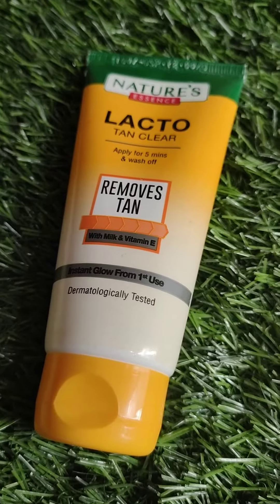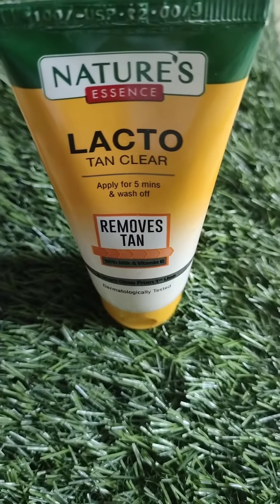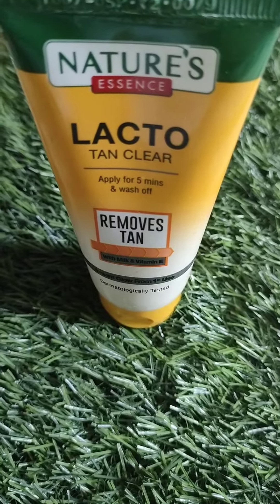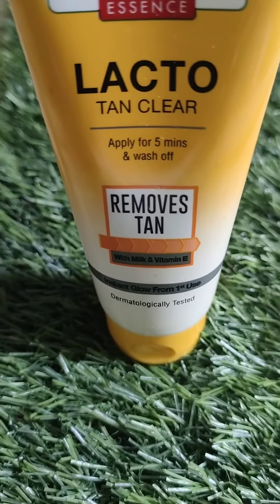This product is dermatologist-tested, so there is no problem using it. You will notice results from the first use. It is a very good product for the warm season, that's why I have shared this product with you.